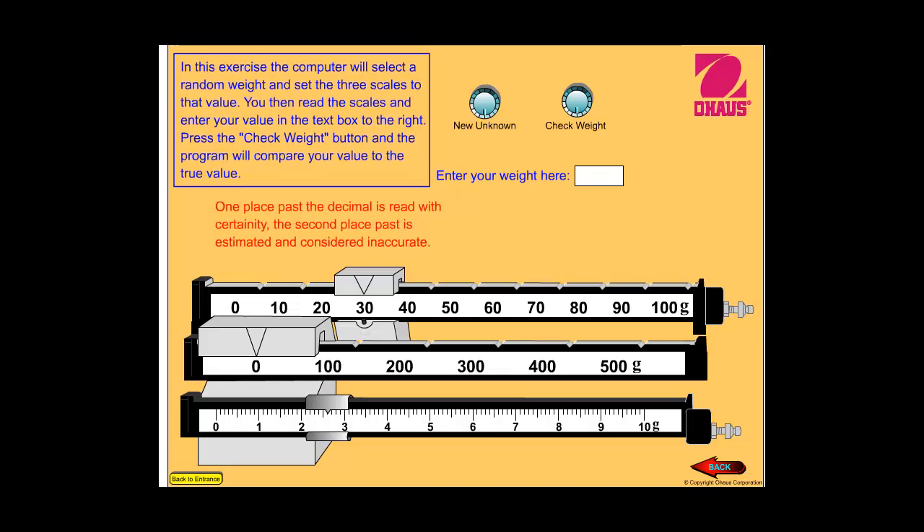Let's try another one. In this case, the hundreds place is at zero, so we don't have to put a number in the hundreds place at all. The tens place is at thirty, so we're going to put in a three. The ones place is between a two and a three again — remember, we go with the lower whole number until it gets all the way to the next whole number, so thirty-two point. For the tenths place, this is halfway between, so point five, and then one more — point six. You can count: one, two, three, four, five, six. So thirty-two point six grams.